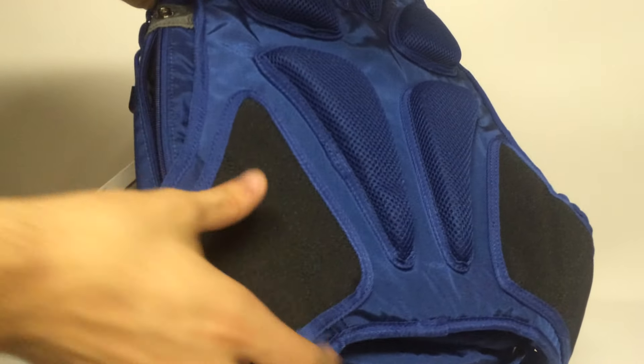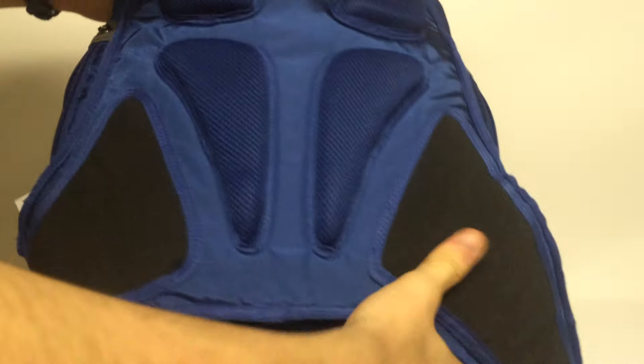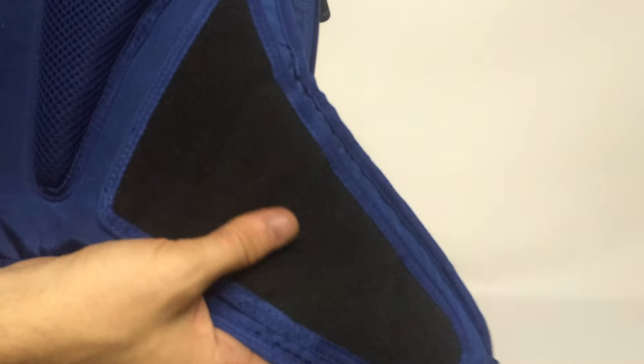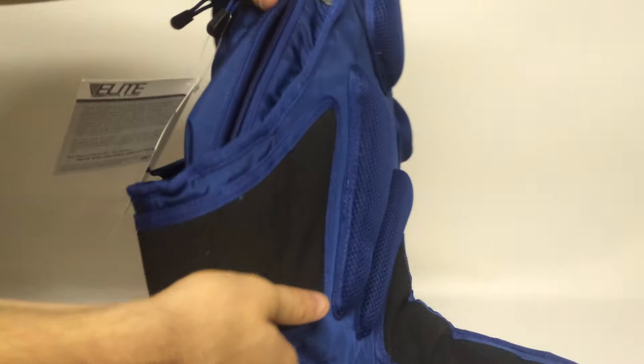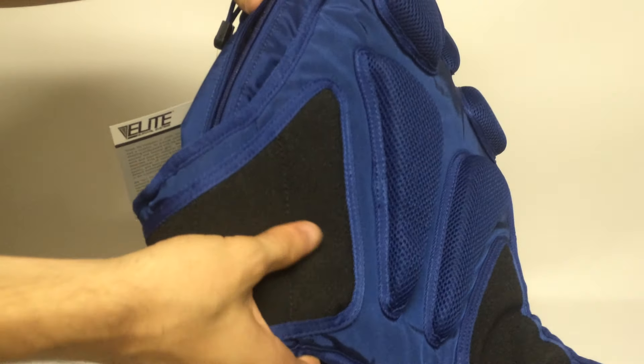You also have this nice textured, sort of a leather material right here, which helps give you grip so your pack isn't going to slide around all the time. It kind of feels like a leather — it's definitely a faux leather, but it's a textured, rough, sticky leather.